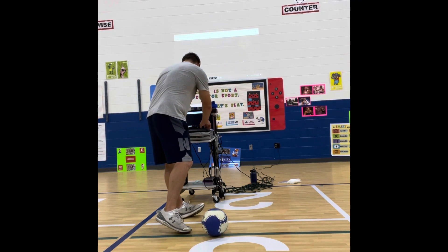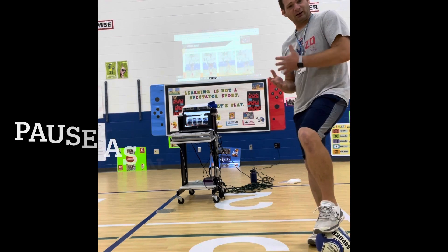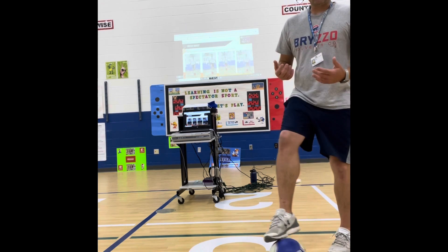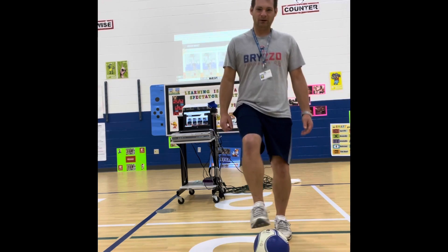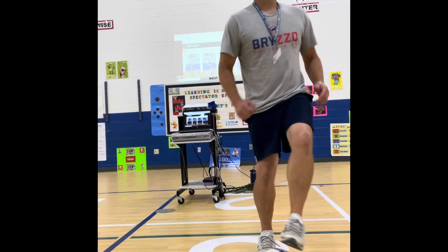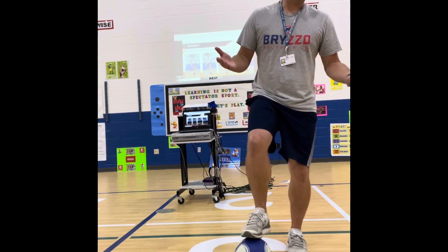There are some different tricks to help increase proficiency and comfort when dribbling. A couple quick ones: toe taps on the top of the ball, where you tap the top of the ball slowly at first, then as fast as you can once you're more proficient. Never put your weight on a soccer ball because it can roll on you and you'll fall down.